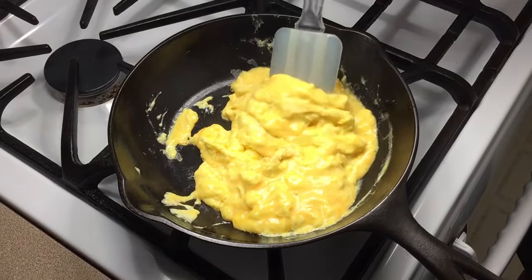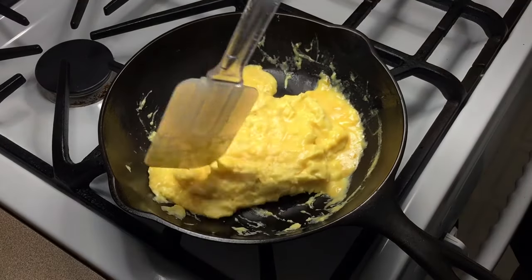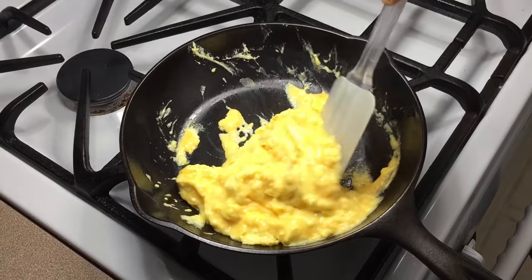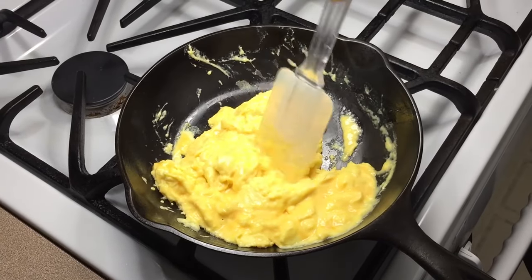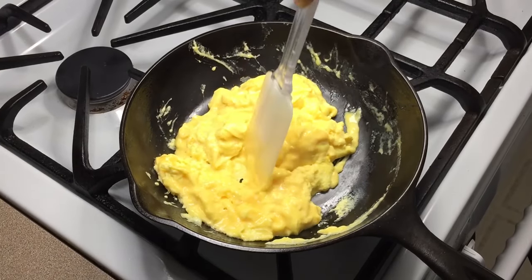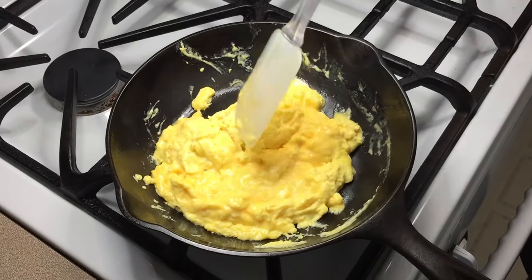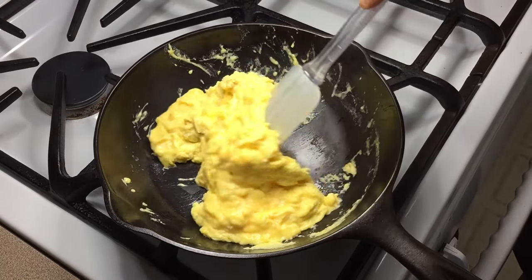The thing about my wife is she likes her eggs a little bit more done than I do, so that is a point of contention in our marriage. Trying to get her to come around, but it doesn't look like it's going to happen. So I will have to hit these eggs somewhere in the middle of what I like and what she likes.